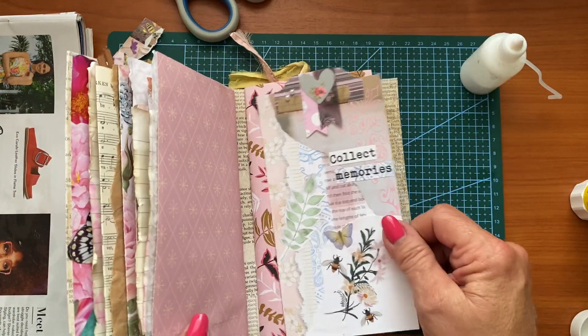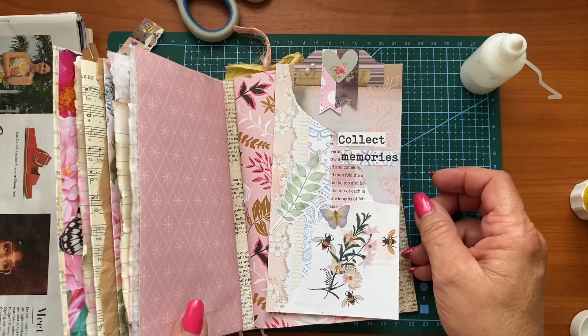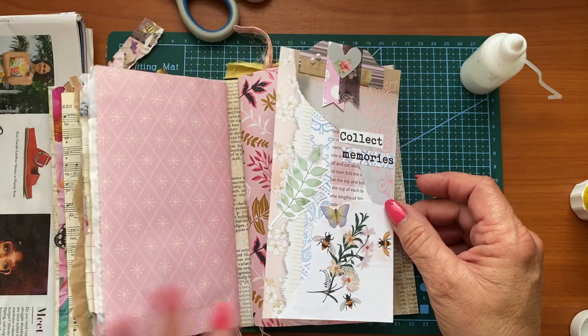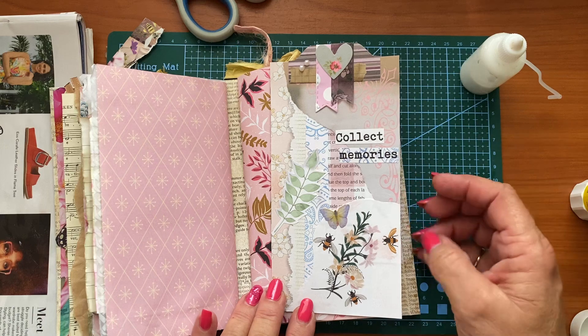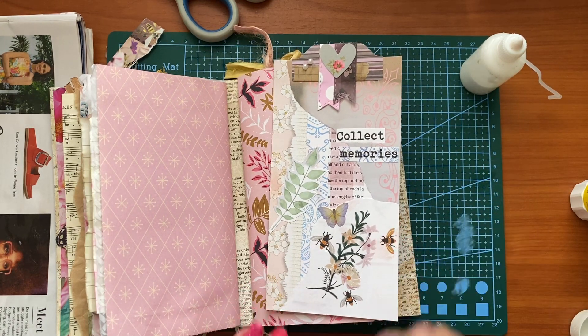And that was very quick and easy. Hope you'll try something like this to decorate your current junk journal you're working in. And I hope you enjoyed it. If you have any questions, please leave them in the box below. And if you enjoyed it, hit the thumbs up — I would really appreciate that. And until next time, stay safe and stay healthy. Bye for now!